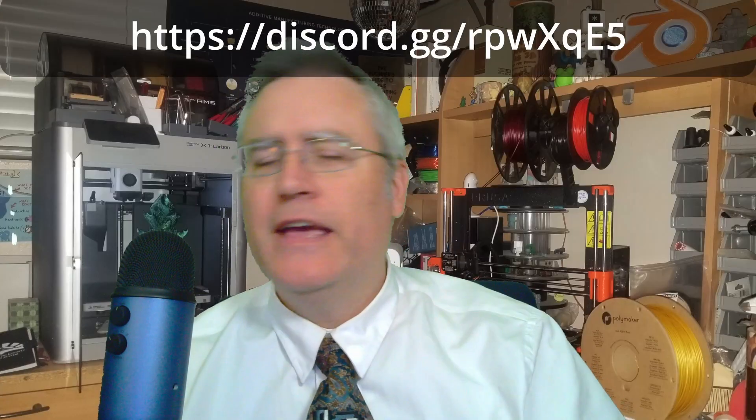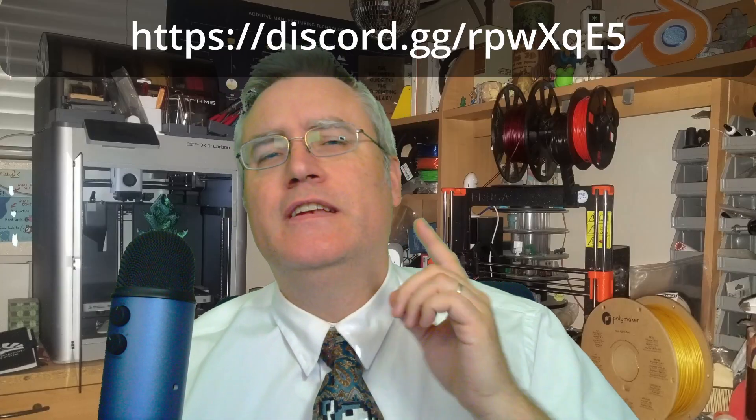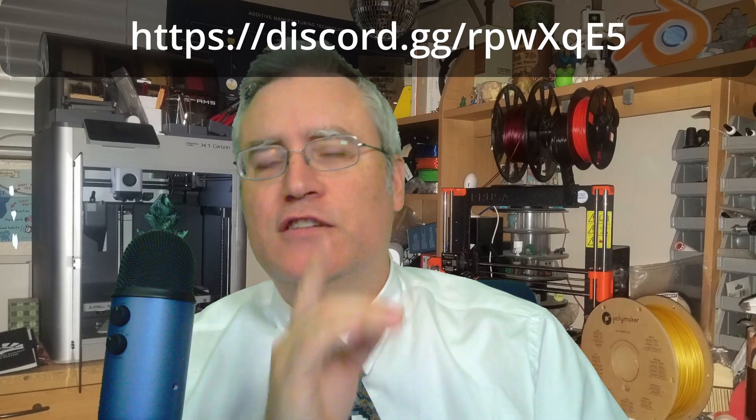Hey everybody, it's Joe the 3D printing professor, and if you're new to 3D printing or just want something new to do with 3D printing, you're in the right place. I hope that you'll stick around, maybe hang out with me on social media, or even check out my Discord where we've got a great community of people who are willing to help you with your 3D printing projects and show off the fun things that you've 3D printed.